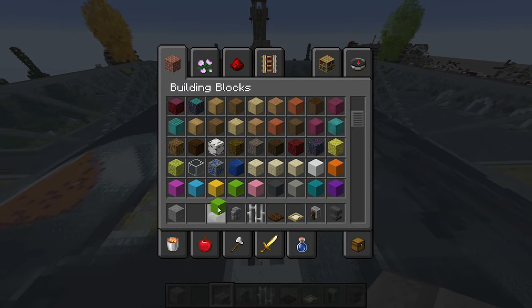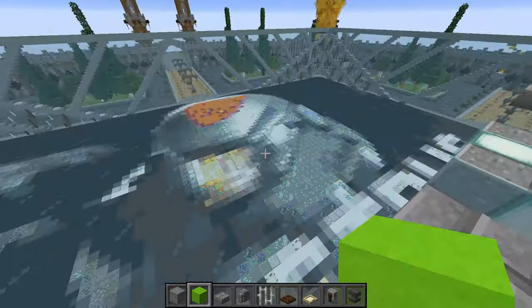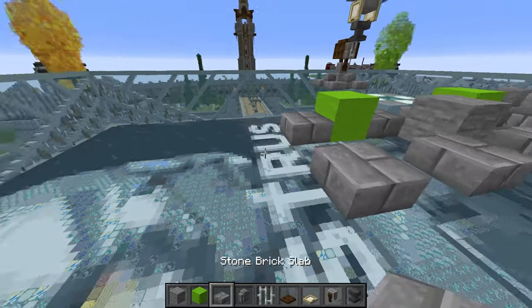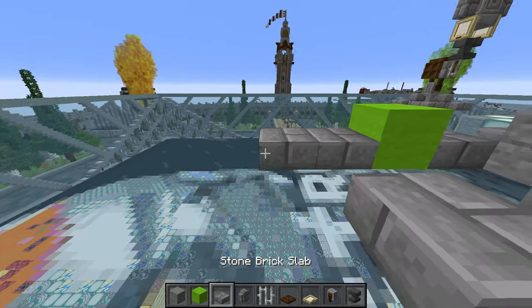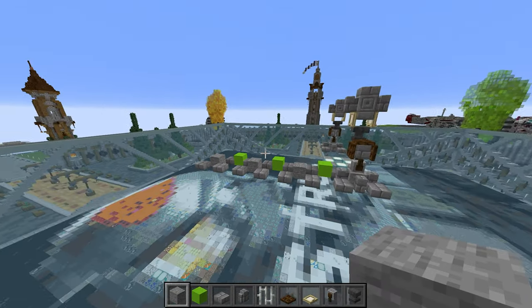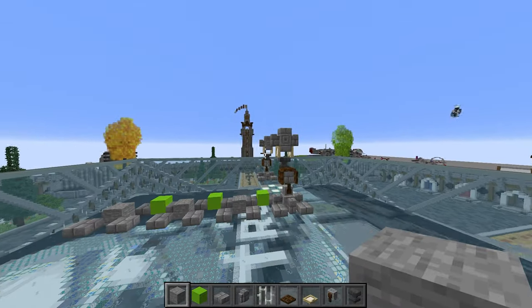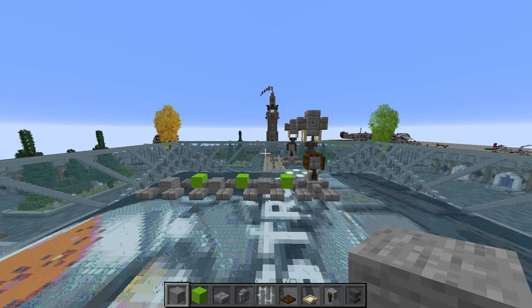Now we've got four legs there, which is good. We're going to copy this design onto the other three legs and then mirror it over to the other side. I'm not going to do it on camera because it takes so long — there are way too many legs. But you get the gist: it's just that design on all of them, and the side is mirrored. Get that done and then we'll move on to the next section.